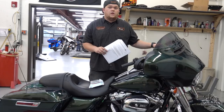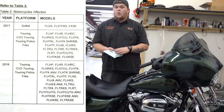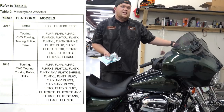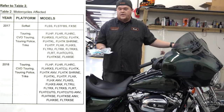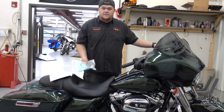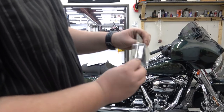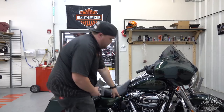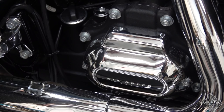Not a big thing. We're actually going to go over the complete recall. The motorcycles that were affected were the 2017 and 2018 Tourings and then some 2017 Softails. So we'll go through this whole entire process, kind of give you a layout on what's getting replaced. Here's the part that's getting replaced — this is your secondary actuator piston and o-ring. It is located behind the six-speed cover.